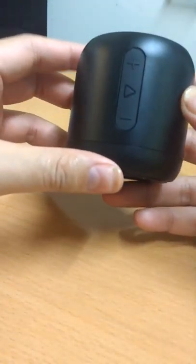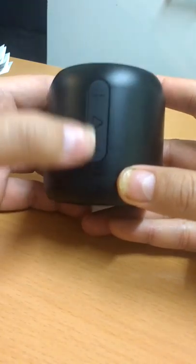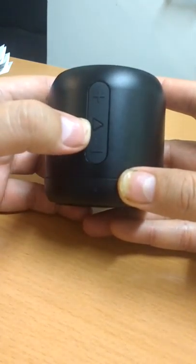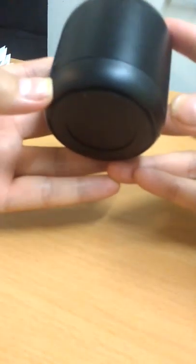These are the plus and minus buttons for increasing or decreasing the volume, and it has a pause and play button. You can also use it to connect to Siri or Google Assistant.